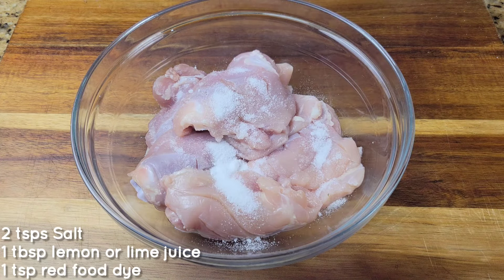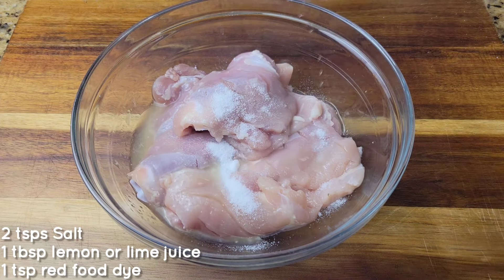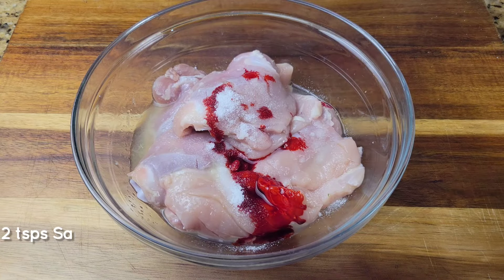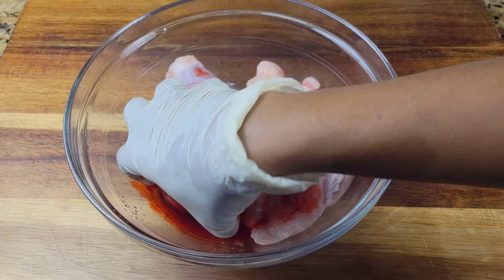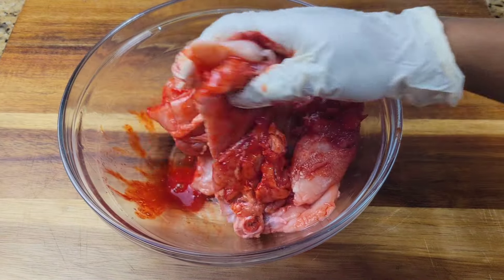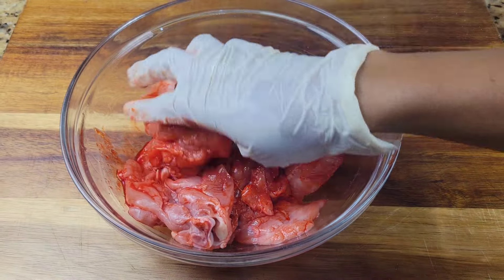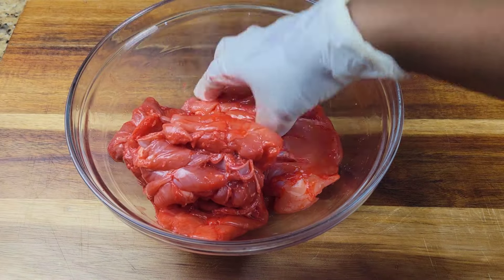We're gonna season the chicken by adding some salt, then lime or lemon juice, and we're gonna add red food coloring. You can use the gel, the powder, or the liquid — whatever you're comfortable with — because we are going to be using some Kashmiri pepper in this and that does add some redness, but if you want that really deep red for tandoori chicken you're going to use some red food dye.